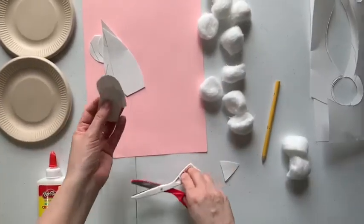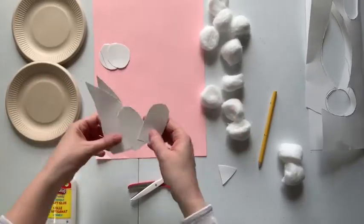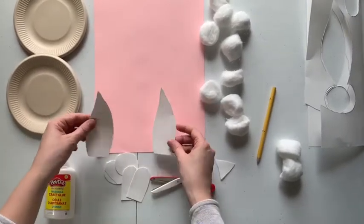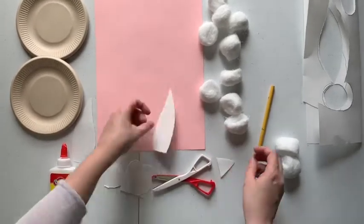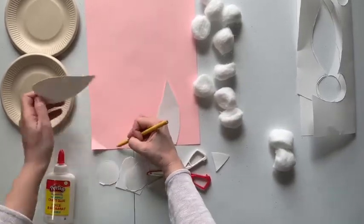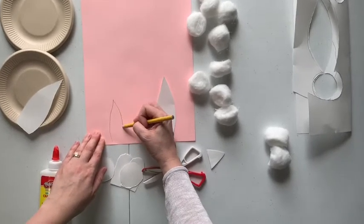So you have all of your pieces — you have your bits for the eyes, the ears, and this is going to be for the face. The pink part is going to go for inside of the ear and also for the nose of the bunny, and you can use it for the eyes too if you'd like. You just kind of place that on and do a little pink piece like that.